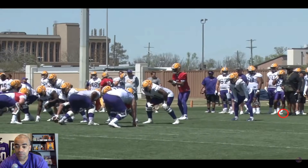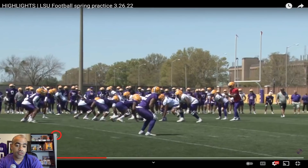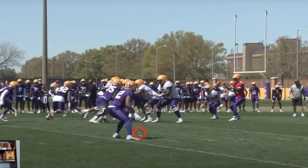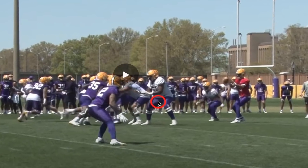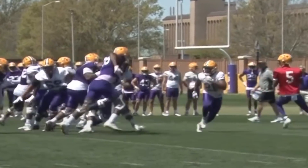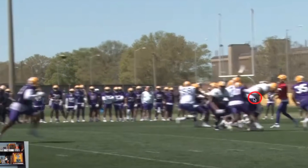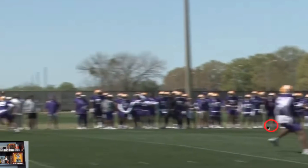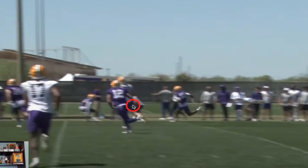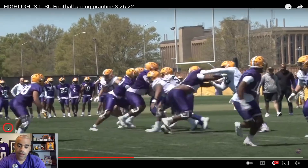These are some very important evaluation periods right here for LSU. Now we actually see some footage here — number 12 is Arkansas transfer Greg Brooks, and you can see Cam Wire here at left tackle. We're actually just running drills right here. That was Savian Jones going head up against Cam Wire right there, and then of course you get this completion here to Jack Mashburn.